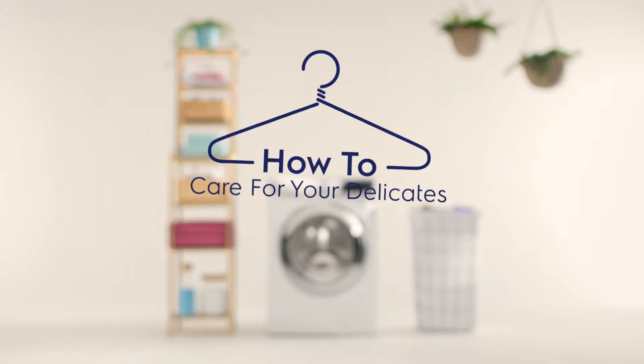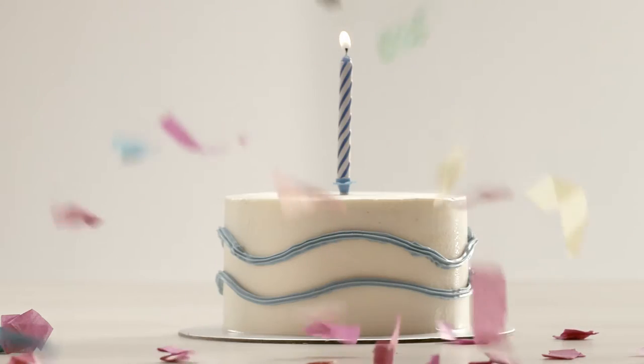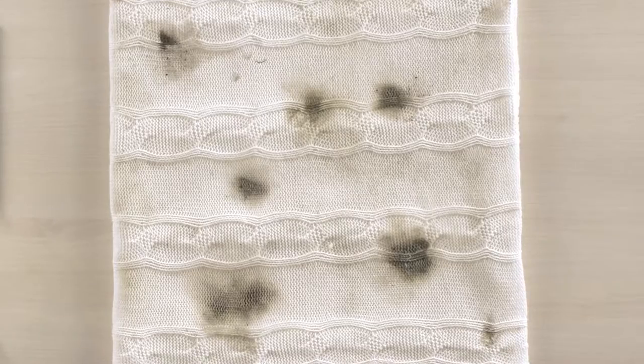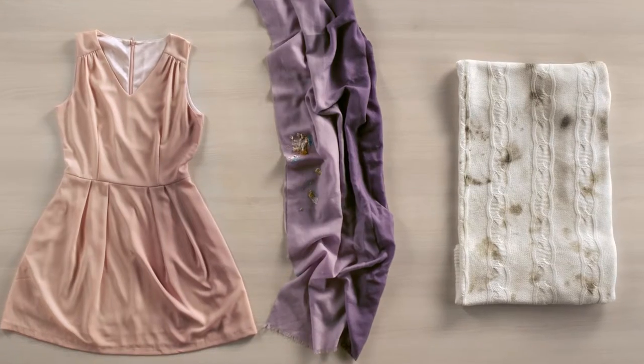How to care for delicates. You're a little nervous to wear that beautiful shawl you picked up from Italy to your friend's birthday party. That's why the same thing applies to these delicates. You've always been scared to wash your delicates in a machine, but it's such a pain to wash them by hand.